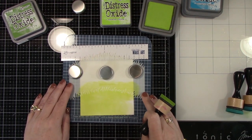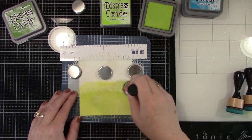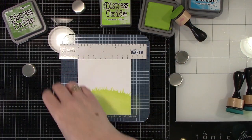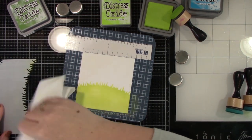I've got this stencil laid down and I am going to be using some Distress Ink in Twisted Citron. I'm inking at the bottom, but I will have the grass — you'll see as I move it away — it looks like a little hillside grass piece, which is fantastic.